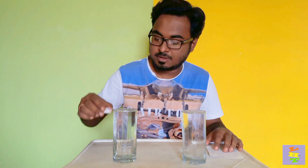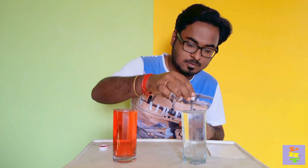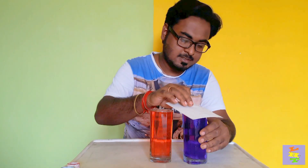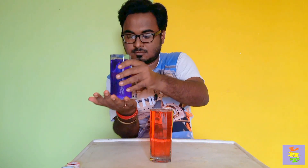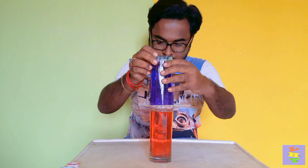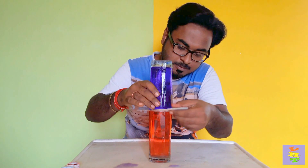I'm going to add red color to the hot water and blue color to the cold water. Now I put this card on top of the cold water glass, like this, and place it on top of the hot water glass, then gently remove the card.